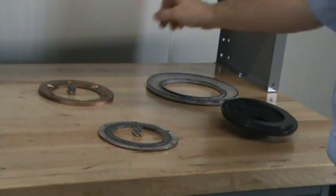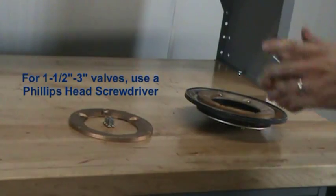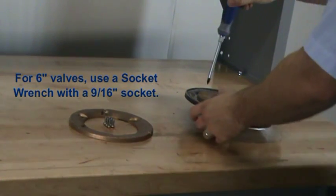The individual components available are the clamp ring, the upper diaphragm, the rubber seat assembly, and the clapper. The first component that we will cover replacing is the clamp ring. To remove the existing clamp ring, remove each of the screws.